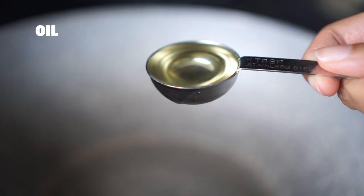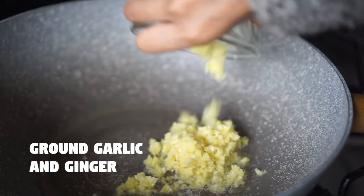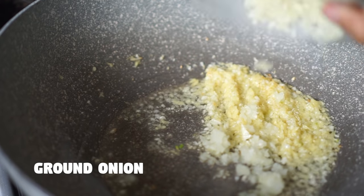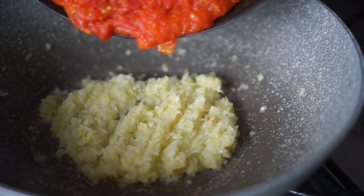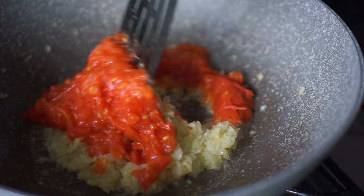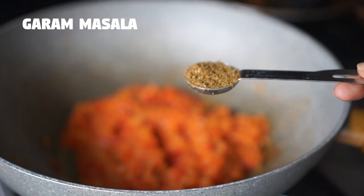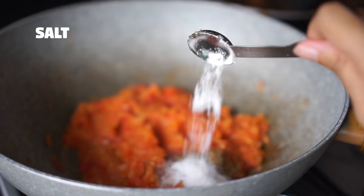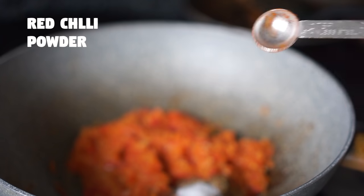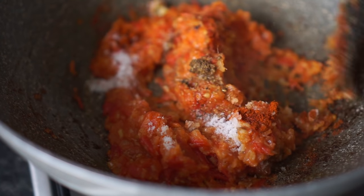In another pan I'm heating up some oil and then I'm going to add in the ground ginger and garlic, and fry them for a couple of minutes. Then I'm going to add in the ground onion and cook it until all the raw smell of the onions goes away. Now I'm going to add the prepared tomato. I'm adding some garam masala, salt to taste, some red chili powder, and some white vinegar. I'm going to mix everything well together.